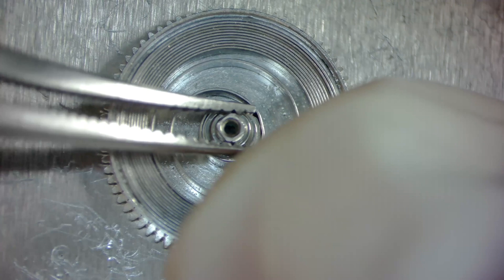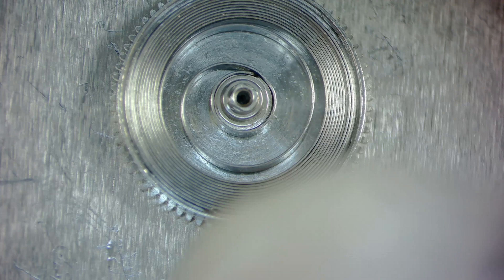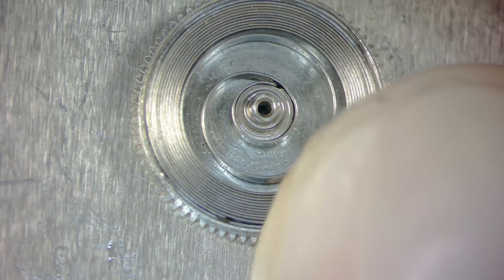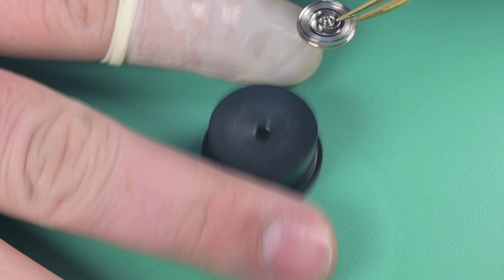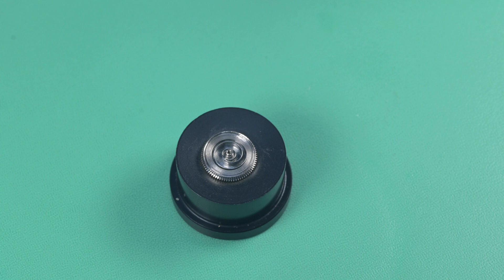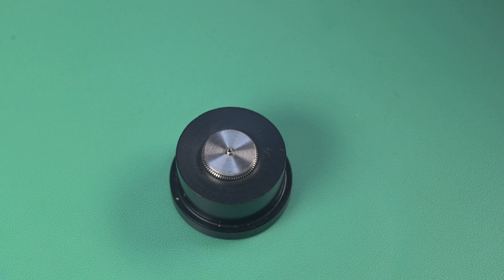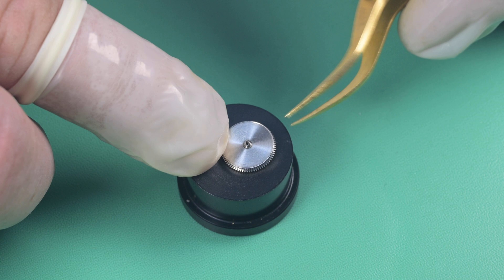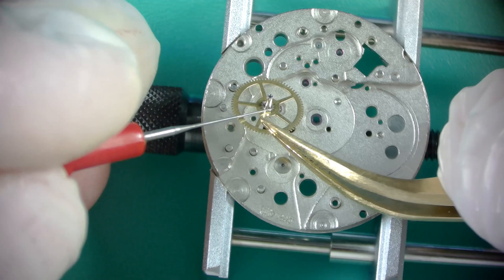I use a bit more HP 1300 to lubricate the shoulder of the barrel arbor where the caselet will engage, making sure that's lubricated. Next I need to put the lid — the cap — on the barrel. Using a cheap little tool, you put it on and then put the lid on, and that clear cap has a flush cut on the underside so it puts even pressure on the barrel lid all the way around. Sometimes you'll hear them click into place, but I'm double-checking that the lid is perfectly flush and seated all the way down.